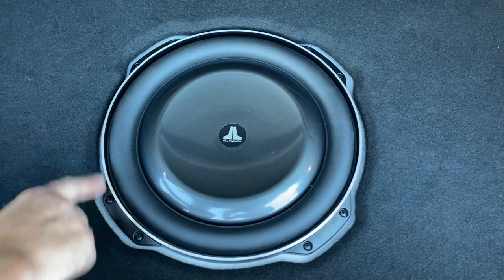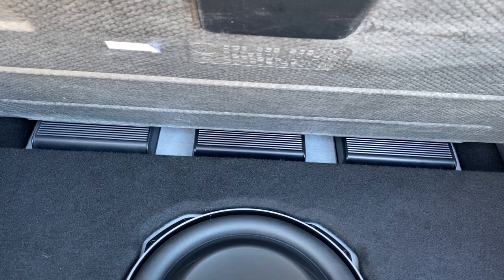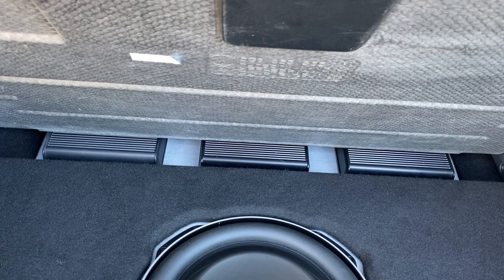At the back there we've got three JL Audio amplifiers. We've got an XD601, which is a monoblock amplifier that just runs this subwoofer. Then you've got an XD404 — a four-channel amp bridged to two-channel mode — and that is running the Miele Legends in the front doors.